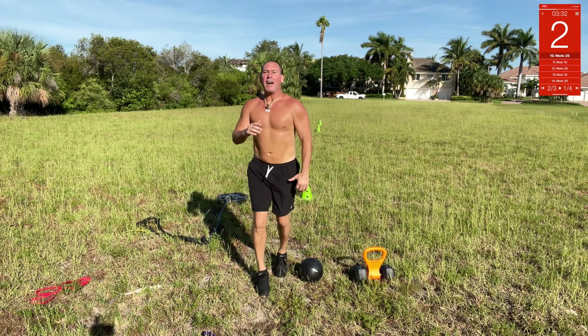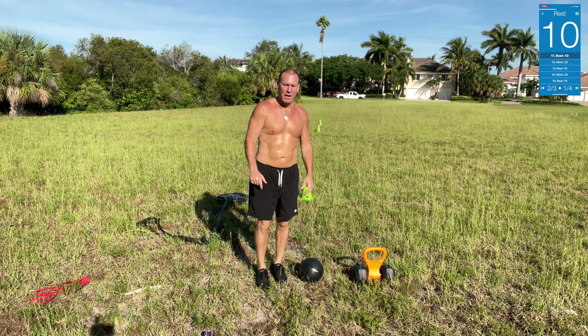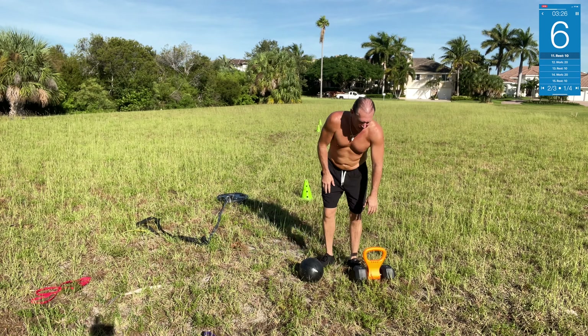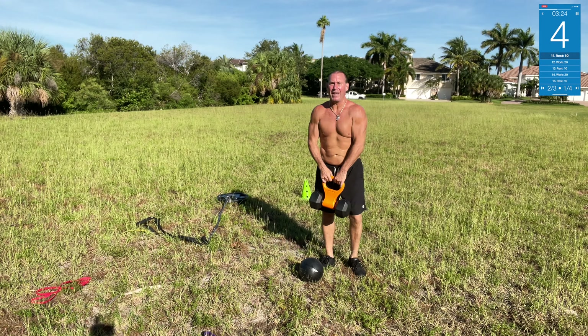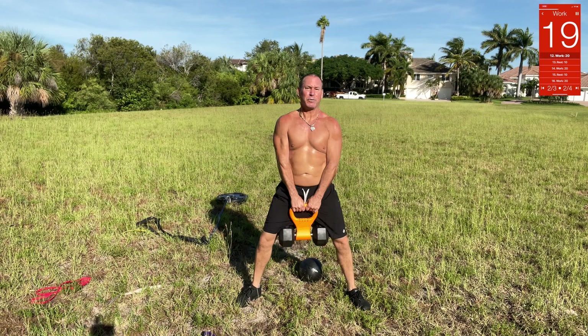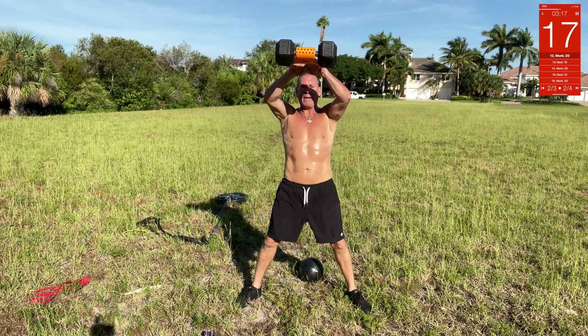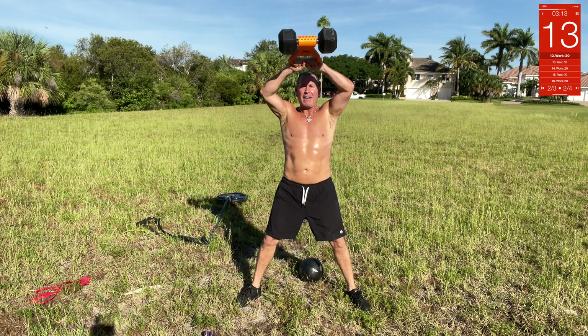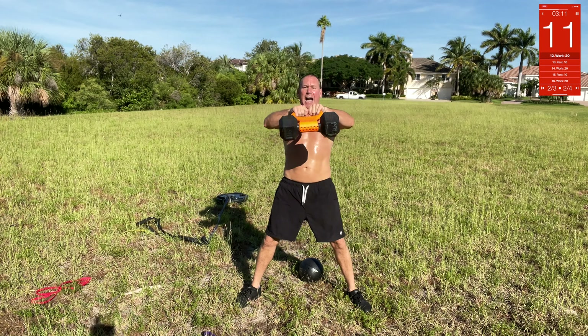Next up — kettlebell swings. Got a 40-pound dumbbell in my little kettlebell setup. We're gonna swing all the way up — you can go overhead or right to eye level. Here we go — there you go.